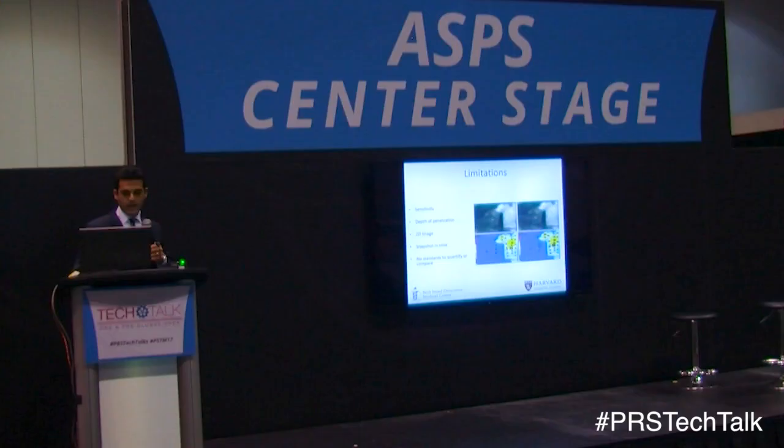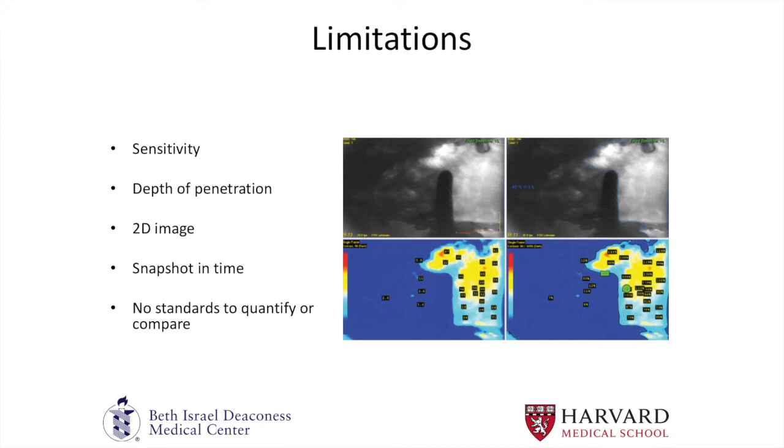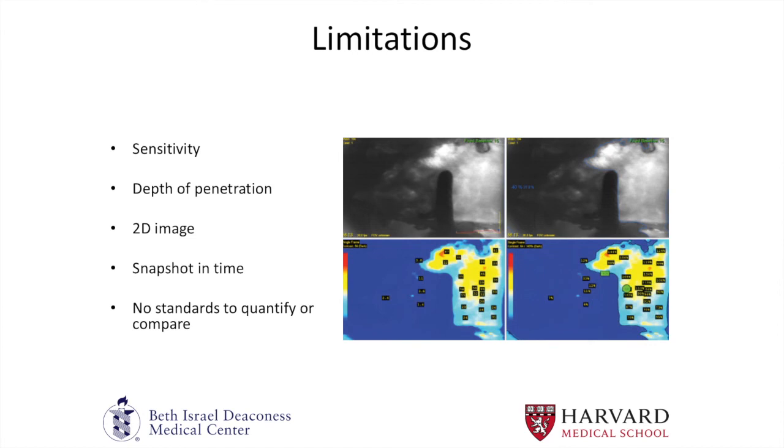There are limitations. The SPY machine and the Hamamatsu machine are very sensitive and clinically useful because of that sensitivity. The converted camera would be good for someone in private practice who doesn't have the budget for a SPY camera, doesn't have the room, or is going to multiple different sites — it's a relatively inexpensive mechanism to image indocyanine green. The SPY gives you image processing software with a nice topographic color image of what's perfused and what's not, which the converted camera doesn't provide — it just gives a black and white image. Sensitivity is the main difference between expensive machines and the converted camera.